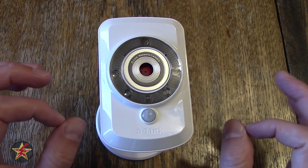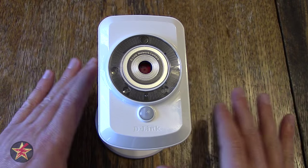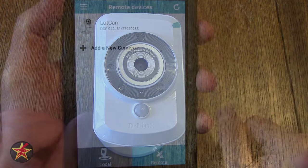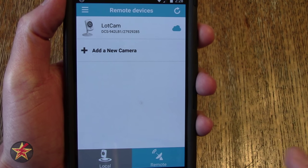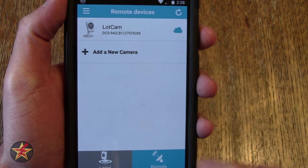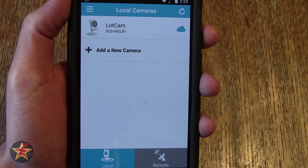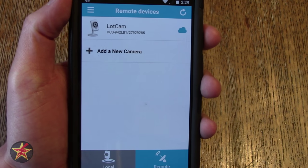There are some problems with the web UI, but it's not terrible. The other way to view your camera is through the mydlink app, which you can download for your smartphone — I have it on Android. You'll need to create a mydlink account and log in. On the main screen you'll see any cameras you have — in my case I've got my lot cam, showing it's connected via cloud or remote access. You can also switch to local access, and you can add a new camera from here.